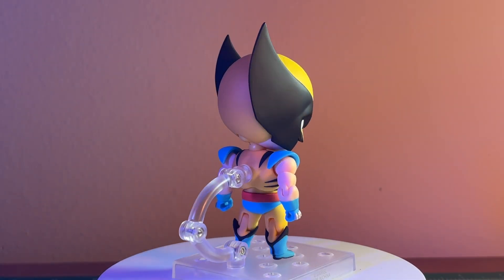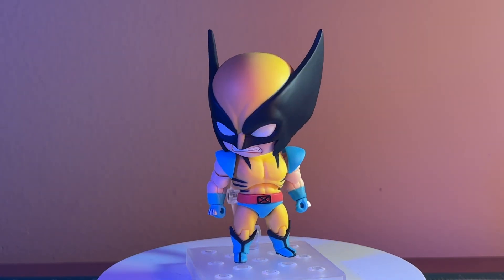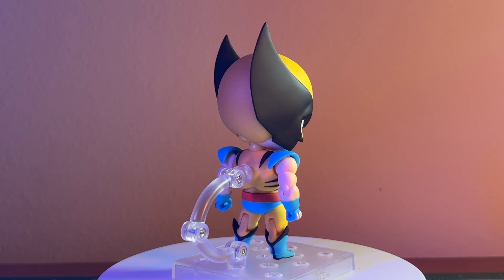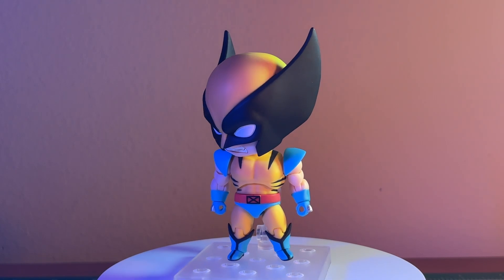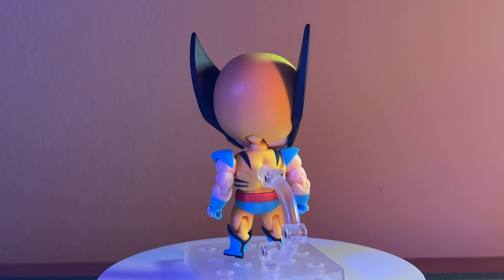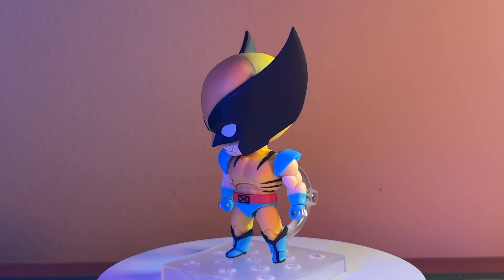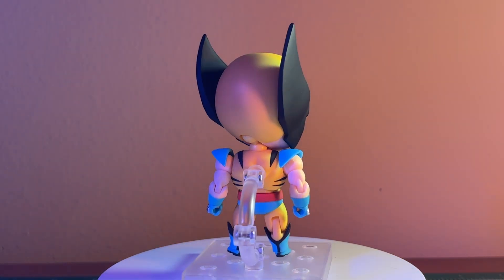Getting the figure on our rotating stand, we can talk about how good this figure looks. This is the comic version of Wolverine — not the more recent movie version. I don't think we'll be getting that version unless the movie is as popular as it looks, and maybe Good Smile Company will make it. The Deadpool they have is similar — not really the movie version, but close enough that it passes. This design is pretty simple, and I think it really shines in Nendoroid form.